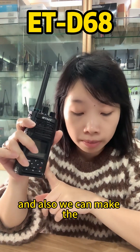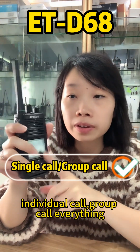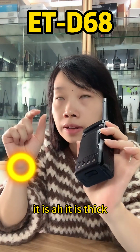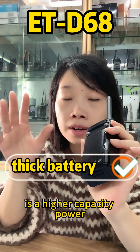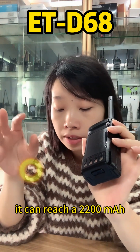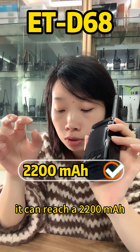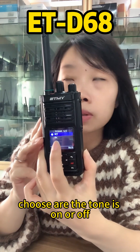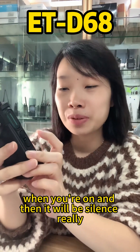You can make individual calls, group calls, and different call types. The battery is a high-capacity 2200mAh. You can also choose whether the tone is on or off — when it's off, the radio will be silent.